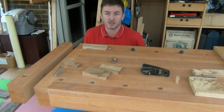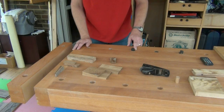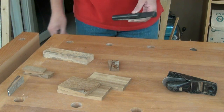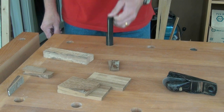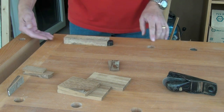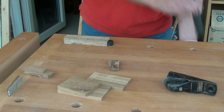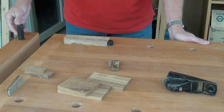Hello, today I want to talk a little bit about using bench dogs. Almost all commercial benches these days come with bench dogs. The idea is you insert a dog in the bench and then clamp it up using another dog set in the vise at the end of the bench.